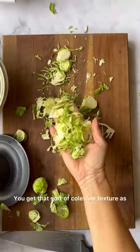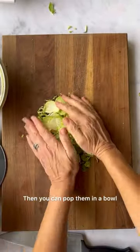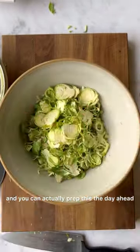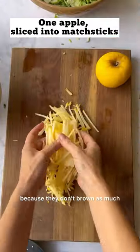That way you get the best of both worlds — that sort of coleslaw texture as well as meaty Brussels sprouts. Then you can pop them in a bowl, and you can actually prep this the day ahead. Then take an apple. I like to use opal apples because they don't brown as much.